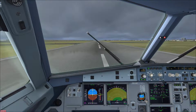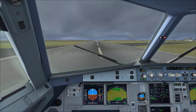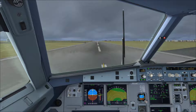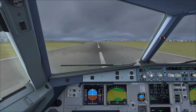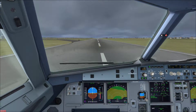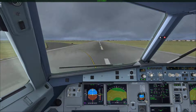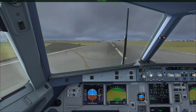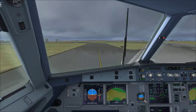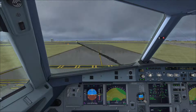Manual brakes. Auto brakes. Taxiway exit 41, 42, 43, 44.